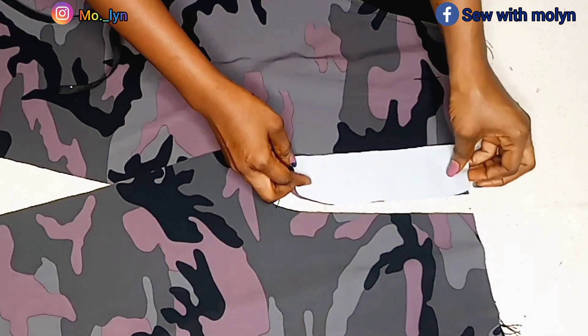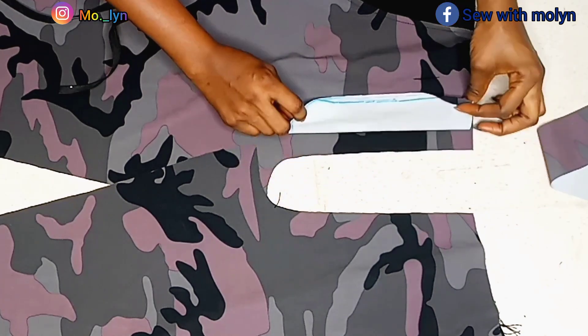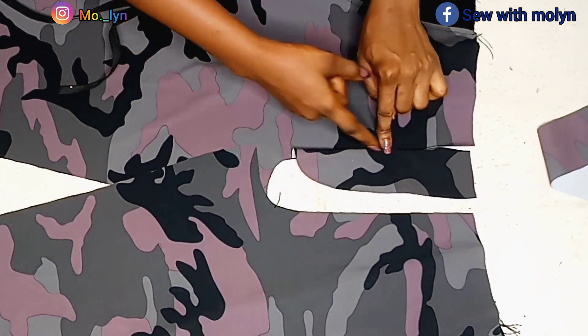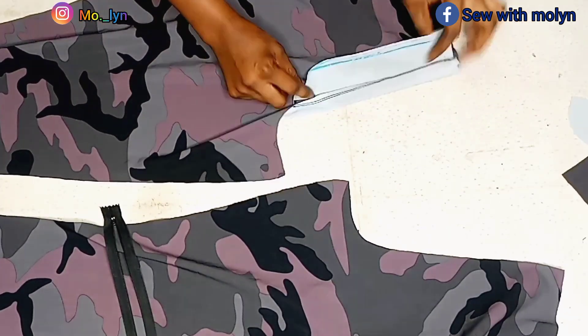The next thing I'm going to do is go ahead and take away one part of the fly and then align the other one with the trouser like this. I'm just going to stitch it all the way down and then flip it over and top stitch on it — make sure you top stitch on it. After that, go ahead and place my zipper. After I was done with this part of the fly, I'll go ahead and attach my zipper on it.